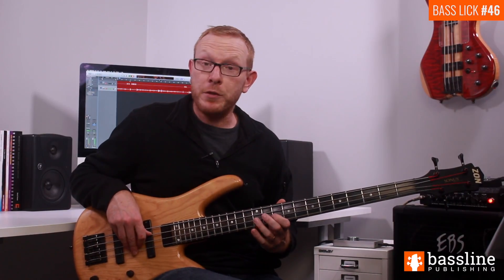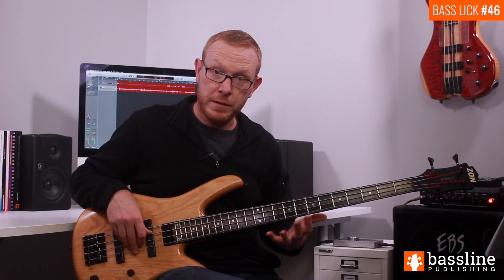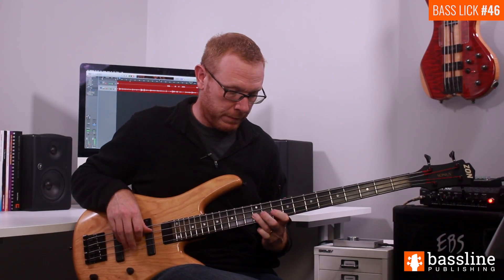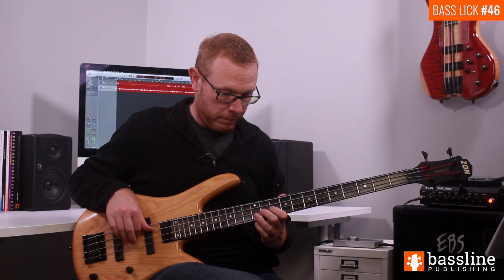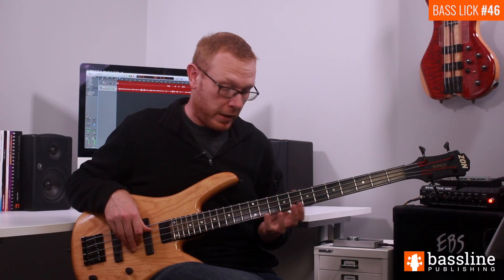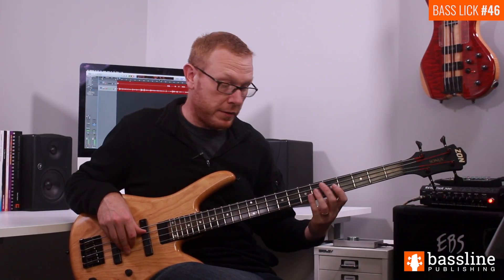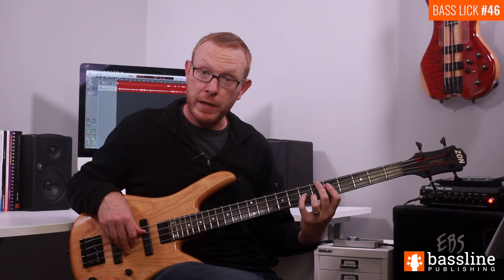Similarly, the chromatic approach notes to the D are serving a dual purpose — the C is not only an approach note, it's also the seventh of the chord. We're going to carry on this approach now. We're going to follow that D at the twelfth fret with another open D string, and we're going to use the open string as an opportunity to position shift back down the neck. Then we're going to play chromatic approach notes to the fifth of the chord, which is A, at the seventh fret of the D string.